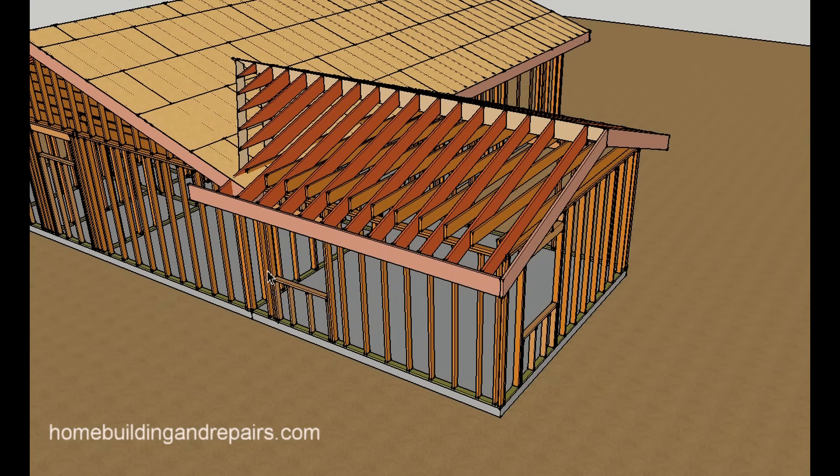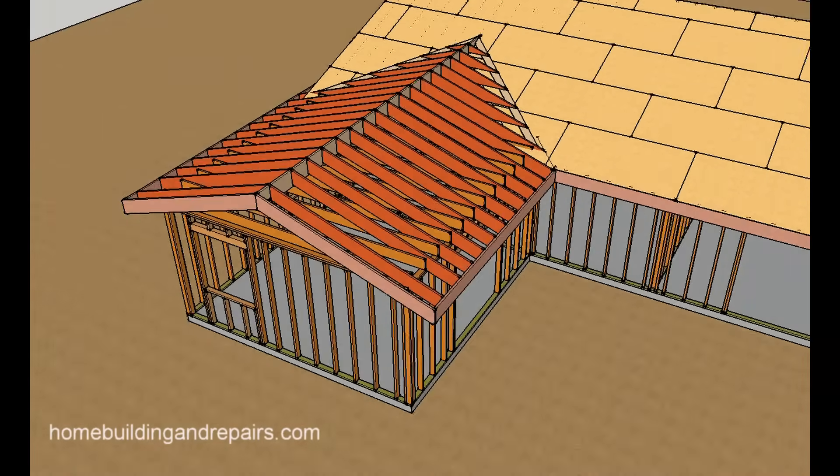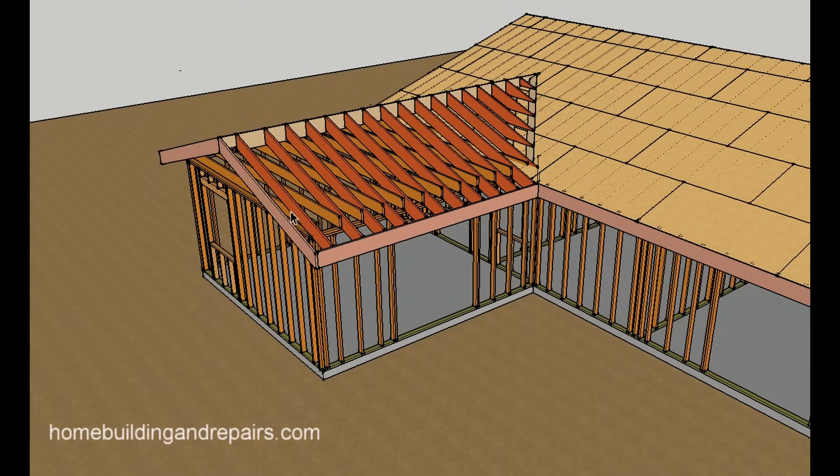This is an extremely common method for framing room additions where you would have a gable roof on one side, or even a hip roof, and then where it would connect to a sloping roof. Let's go around here — you can see once the plywood is installed you would have a nice valley here that you could roof.